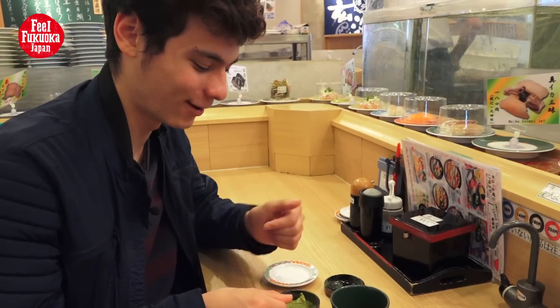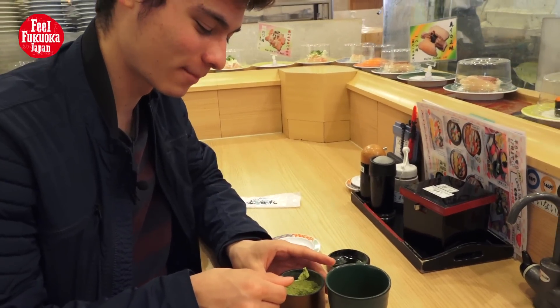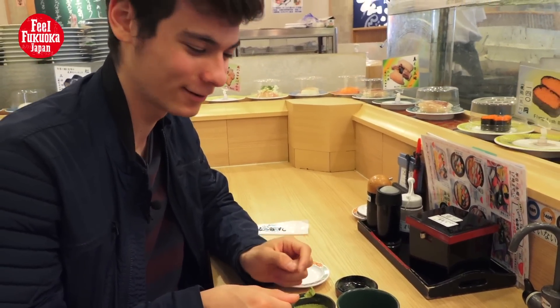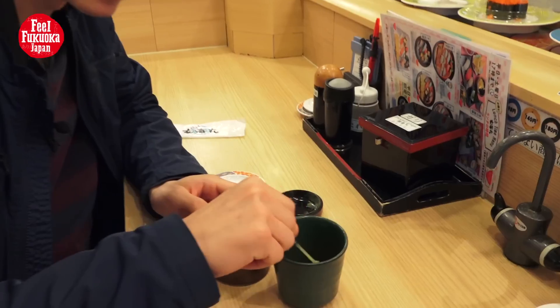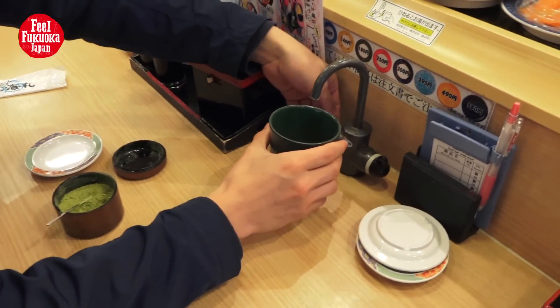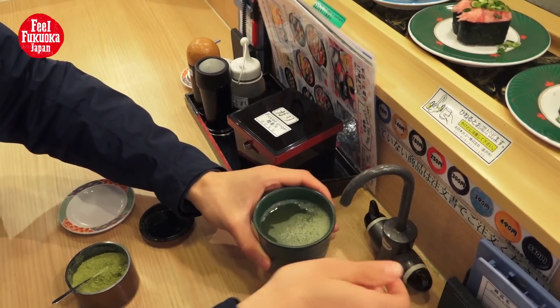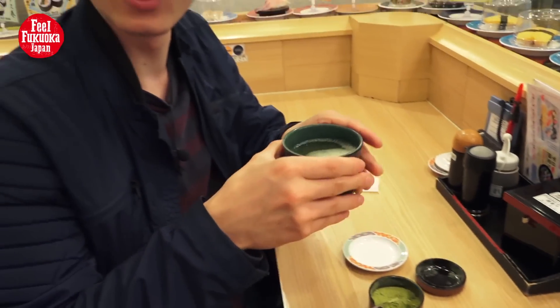Now we make green tea. First you put the green tea powder into this little cup, and then add some hot water like this. And then you can enjoy your green tea.